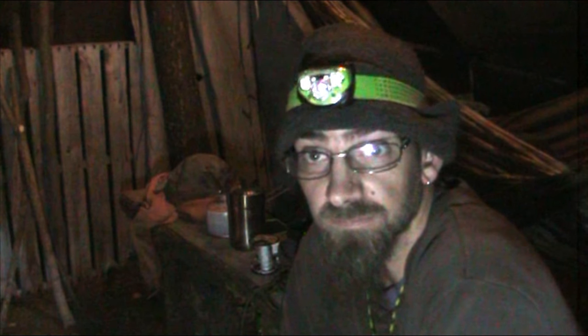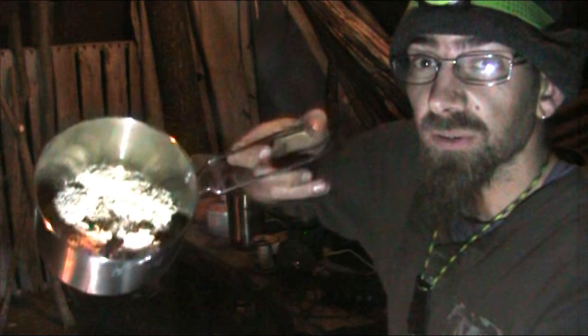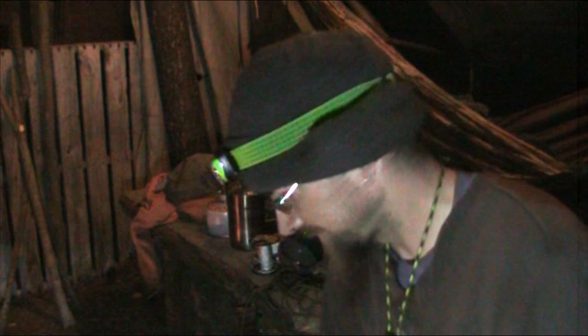So anyway, this is something I haven't seen other people do. My buddy and I came up with this where we had ramen noodle, steak, and baked beans all mixed together. So we got ramen noodle in here, and we got just whatever baked beans.